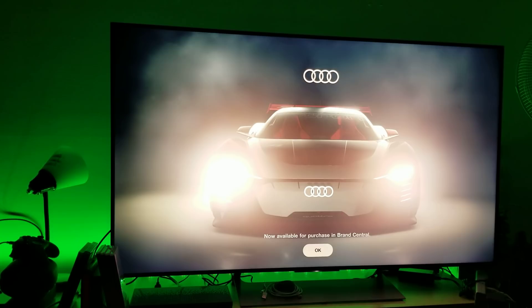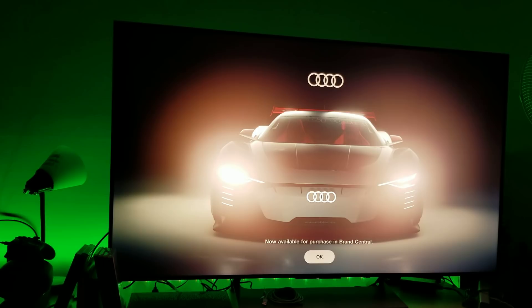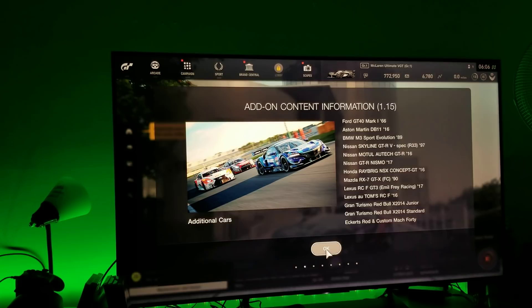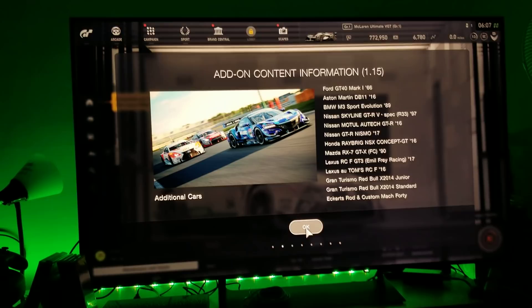This is Gran Turismo Sport — this is an Audi. There was a new update for Gran Turismo Sport. I'm not sure what the update consists of, but I assume there are more cars. From what I heard they've improved the stability of the game. There's a Ford GT40, Aston Martin — this is the list of cars added in this new update.